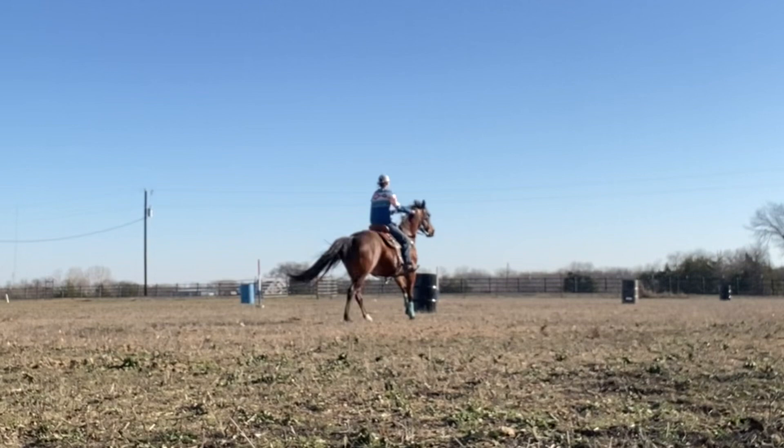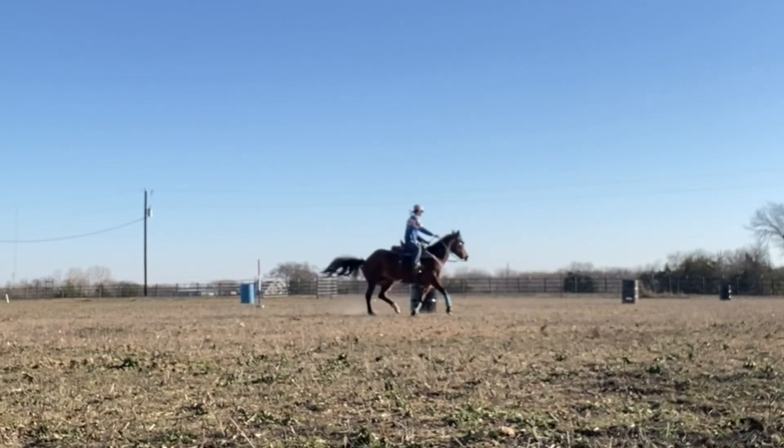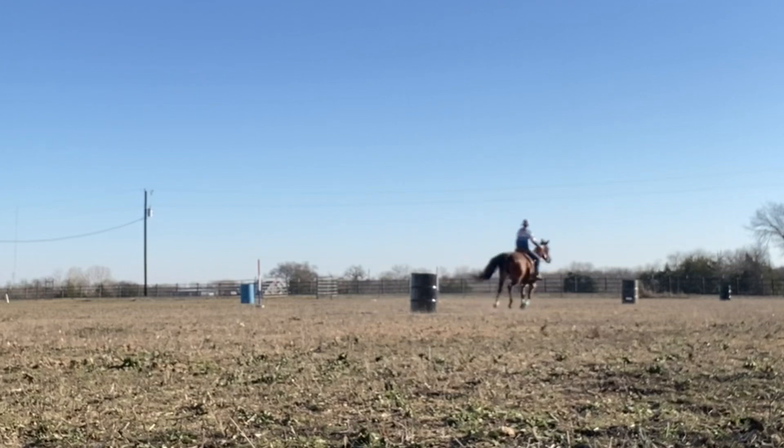There's another barrel that you can't see that I just came running from. You want to try and get wider circles around these barrels, but my horse did not want to do wider circles. It was not perfect — it's not going to be perfect. We're both still learning. It was helping me learn to sit down in my seat more, and so that was really fun.